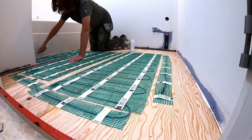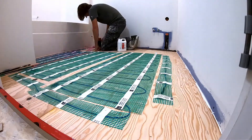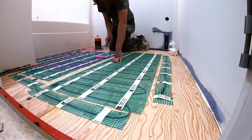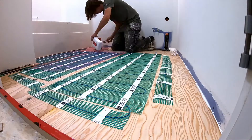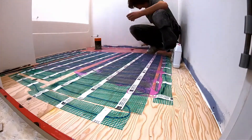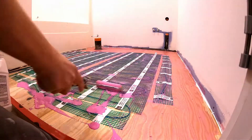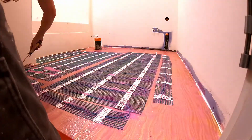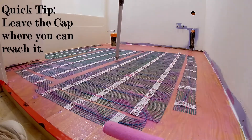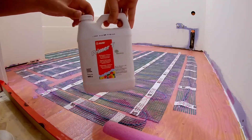Once this was completed, it was time to prime. I could have done this before, but I wasn't sure how long it would take to get the mat down, and the primer has to go down within 24 hours of putting on the thinset to embed the heating cables. What this priming does is give you a higher guarantee that the thin layer of self-leveling cement will adhere properly to the plywood and to the heating elements — you don't want anything peeling up in areas where you might have a pretty thin layer.